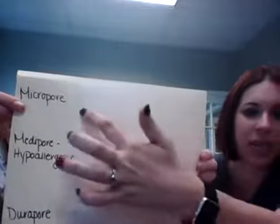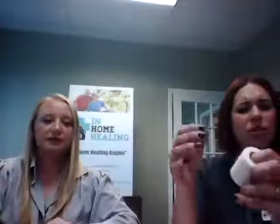We'll start with the first one: micropore tape. Micropore tape is a paper tape — there are tons of different brands. It comes in half inch, one inch, two inch, and three inch sizes. It's super easy to tear into any size you need, but once the adhesion wears off, it's done. It's used for IVs or simple procedures, like taping down a gauze roll.